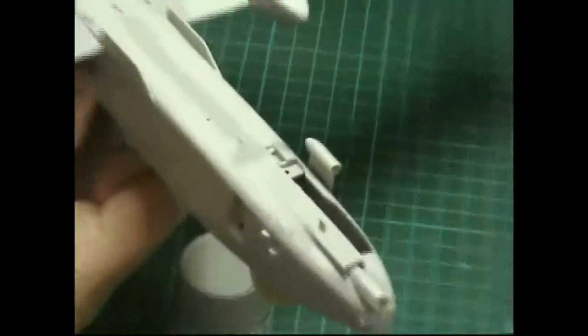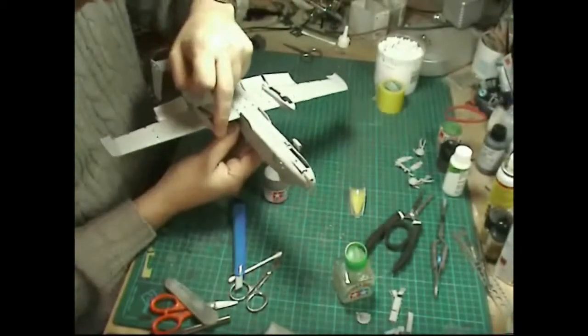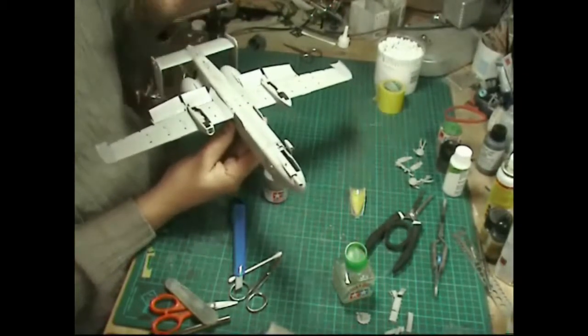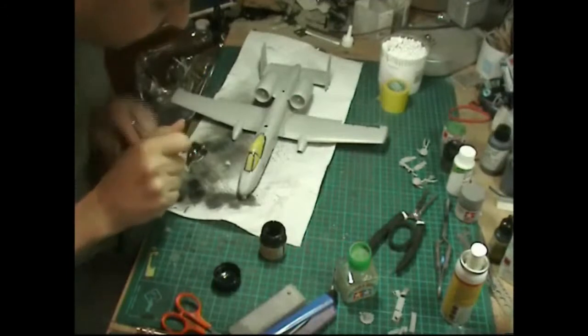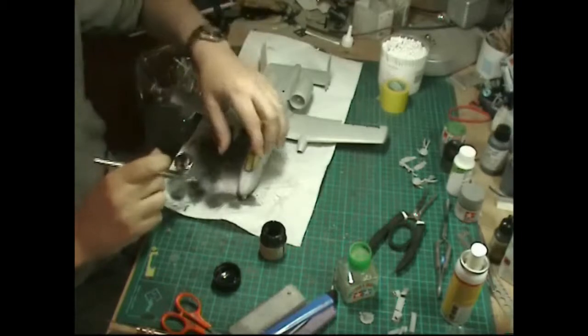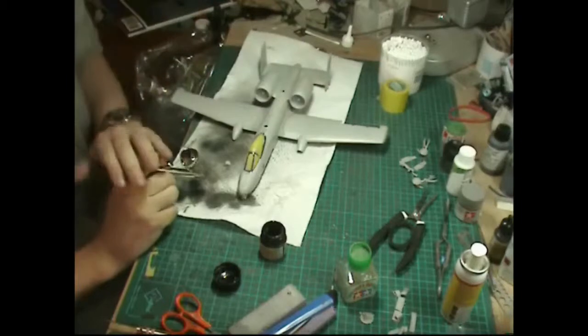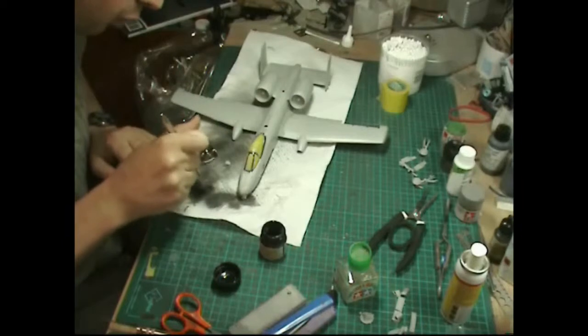We're going to get the wheel wells sprayed up white, get the front area and refueler door fitted, have a quick check and sand around everything, and then start getting primer onto the model. We're now in with the black paint and everything looks okay everywhere, so I'm going to pop around with a little bit of black just to cover this canopy section so it looks black inside. I'm also going to do the fan blades.